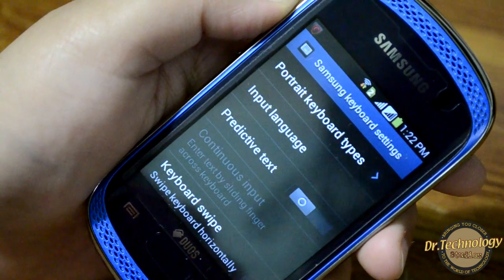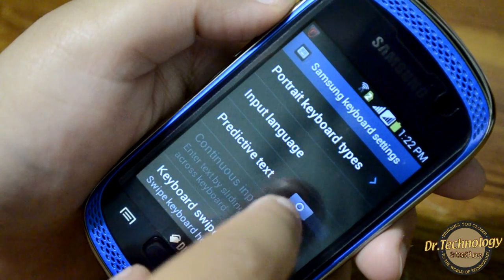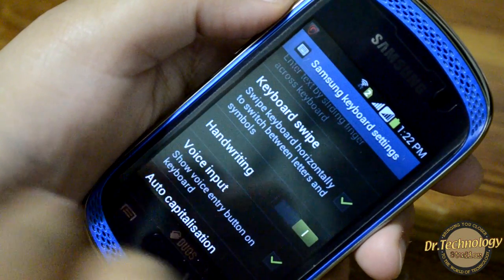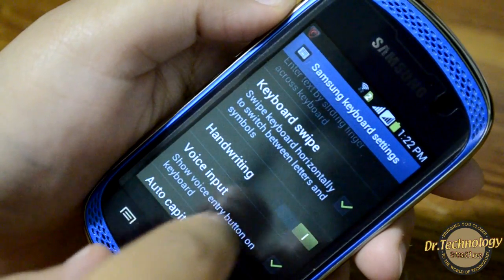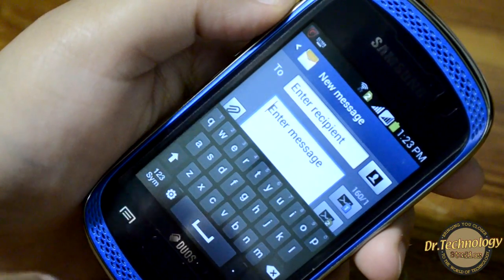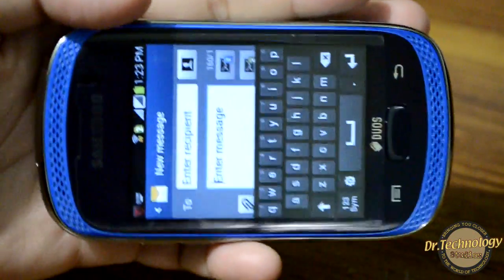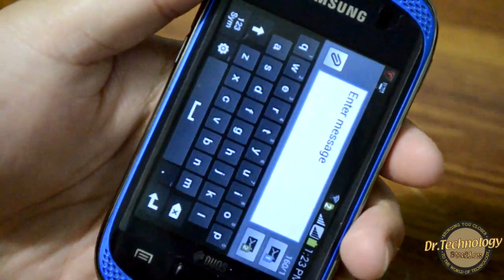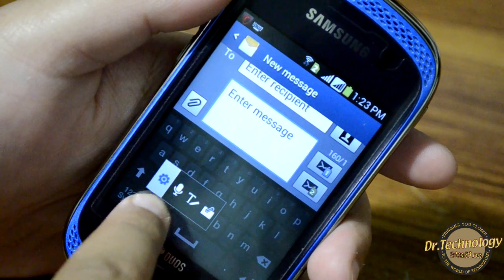In settings we also have the full QWERTY keypad, input settings, predictive text, and swipe — keyboard swipe is something people have been looking forward to and we do have it here. There is also voice input and other settings. If we tilt the phone we get the landscape keypad, so it's not very difficult to type on these keyboards.